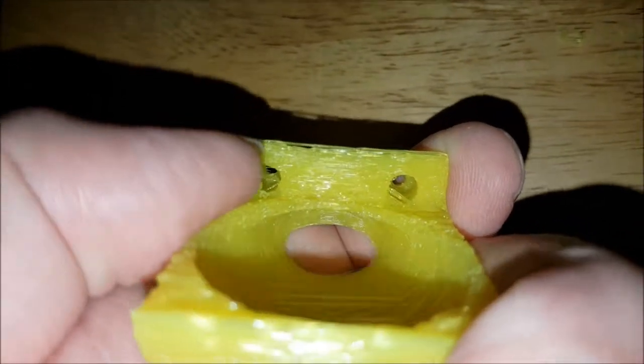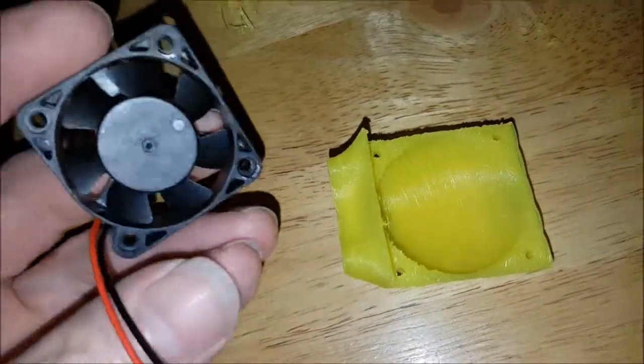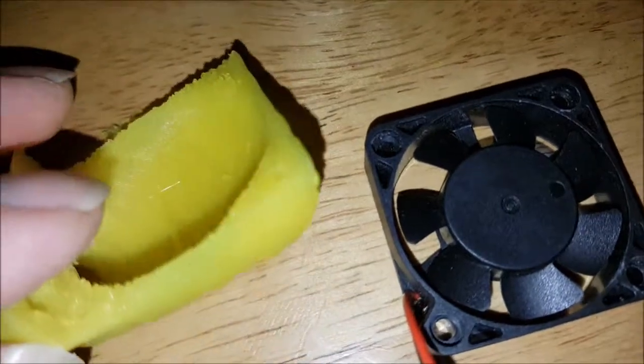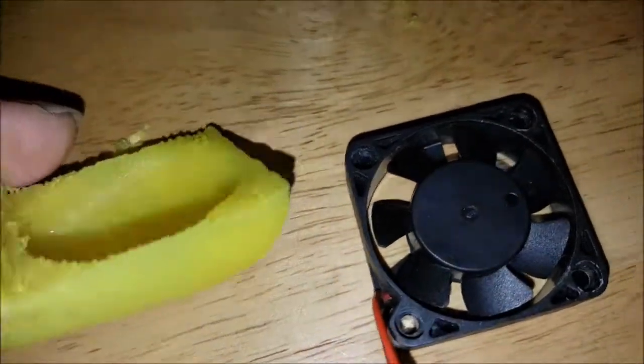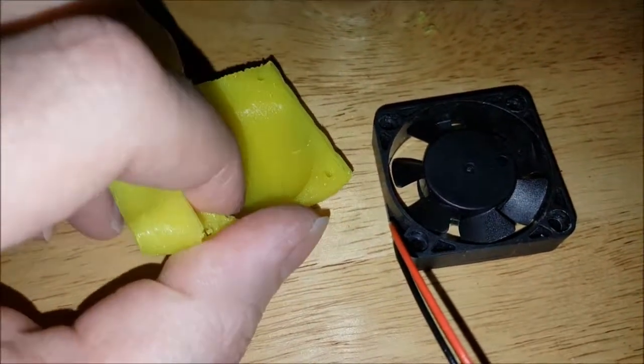Those little pockets there that the screws go into — they can be kind of a pain, so it might be a good idea to drill that out. It's supposed to clear the heads of the screws; it's a 6mm width. You can see there's a bit of debris in there. These holes here are the four holes that fit a 40mm fan, such as this one. Number 440, five-eighths inch — should do a good job here. Half inch will do. There it is — a bit of cleaning up and it's golden.